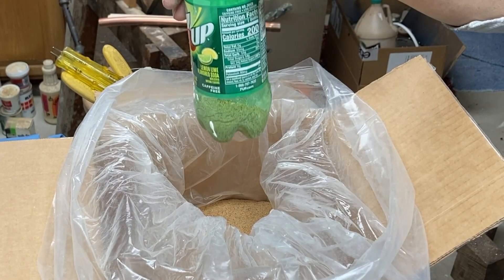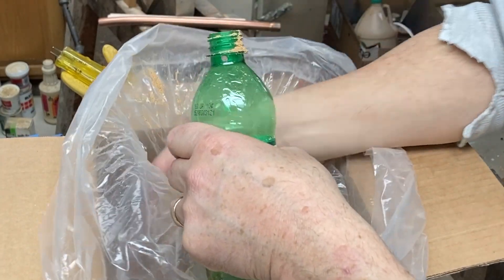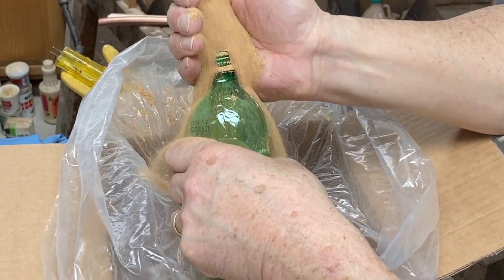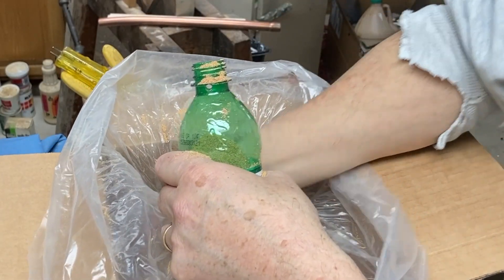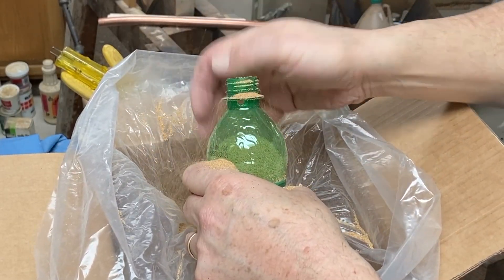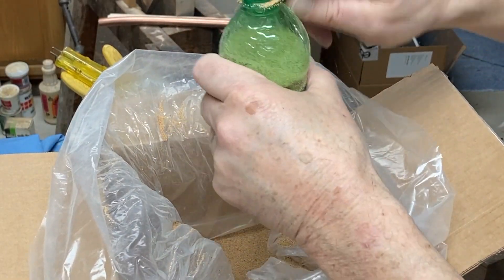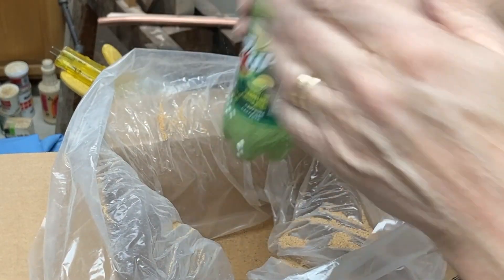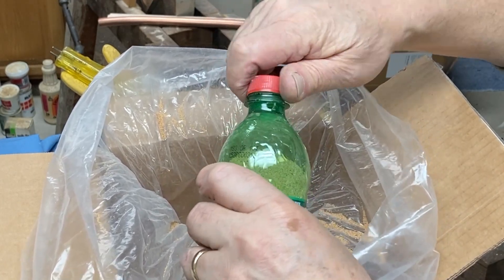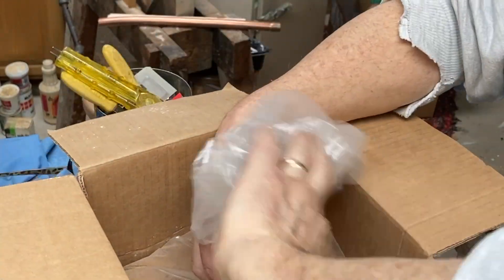Simply fill the bottle by hand — this is a box of that AgriGrit. I just use handfuls of the stuff and pour it into the bottle to get it filled up. Again, ten pounds of this is twelve dollars; you can buy twenty-five pound boxes as well. This was shipped with free shipping from Home Depot, so it's real easy to get. Just fill up the bottle and screw the lid on.